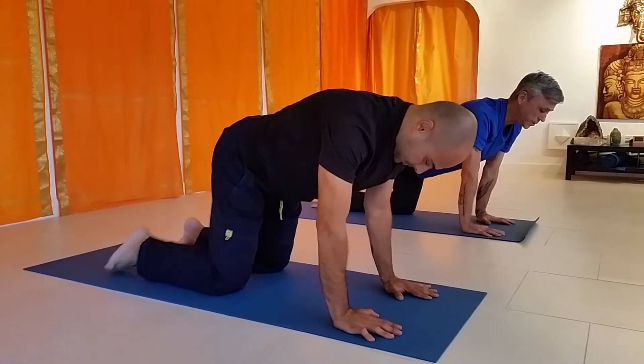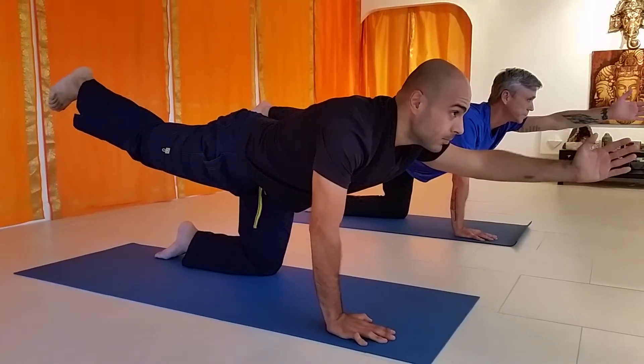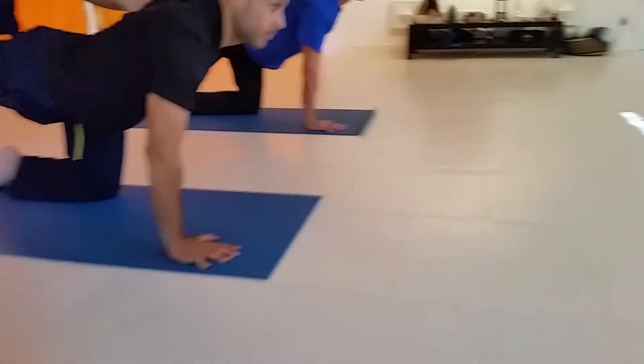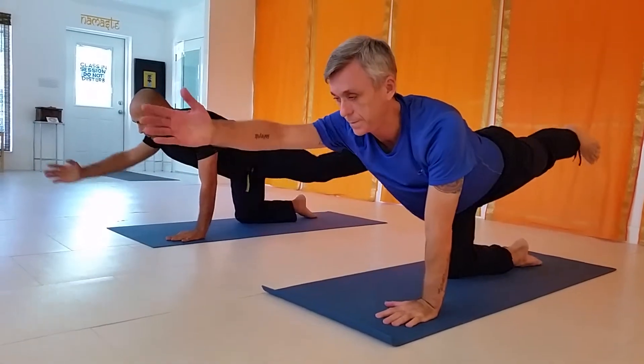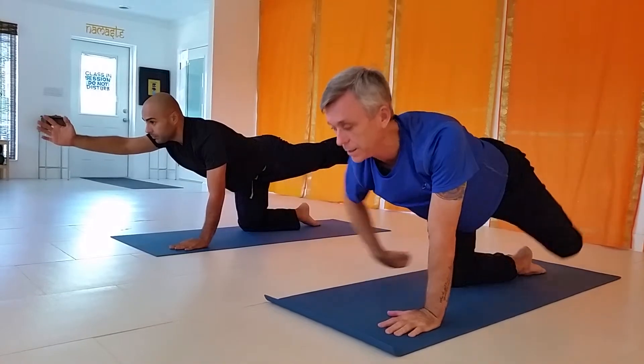Bring the right leg on out and the left arm. Good, booty and grab the ankle. Release. Come back. It's a side plank. Left leg. Right arm. Bend the knee. Bend the ankle.